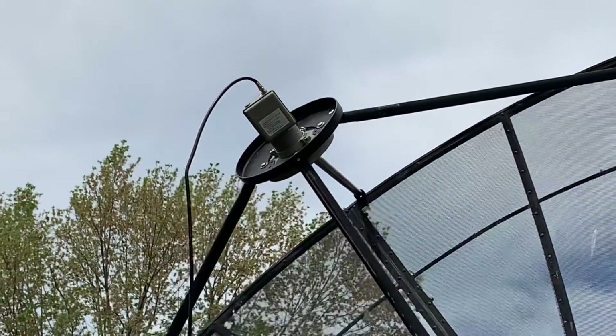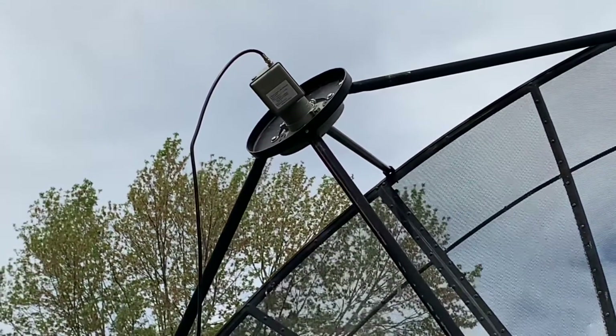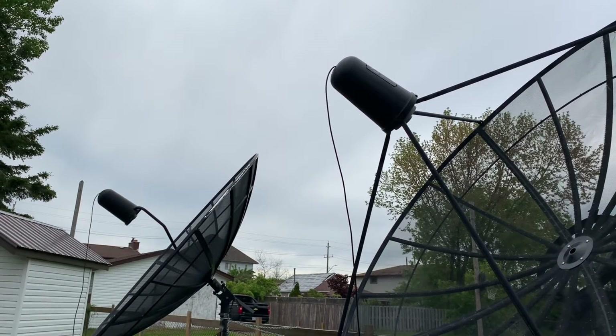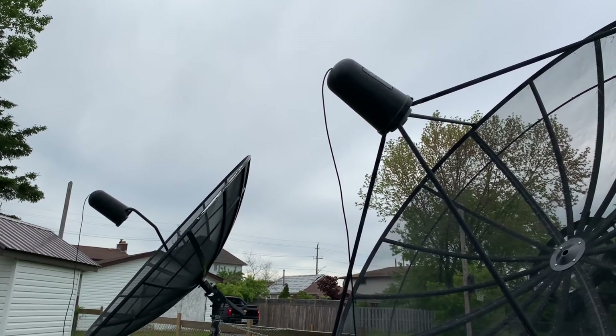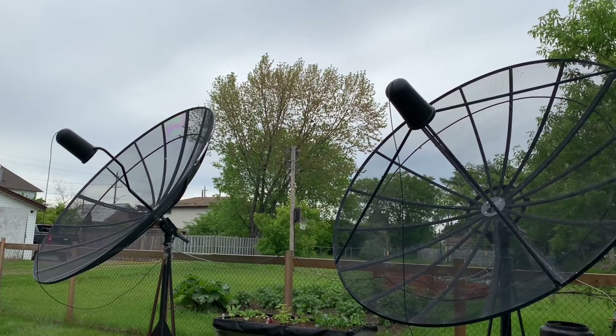One thing to remember: if you're not going to use a cover on your LNB, make sure the connections are watertight. On the side for LNB covers — the covers protect all of your electronics from the weather and give your dish a nice finished look. It really comes down to personal preference.